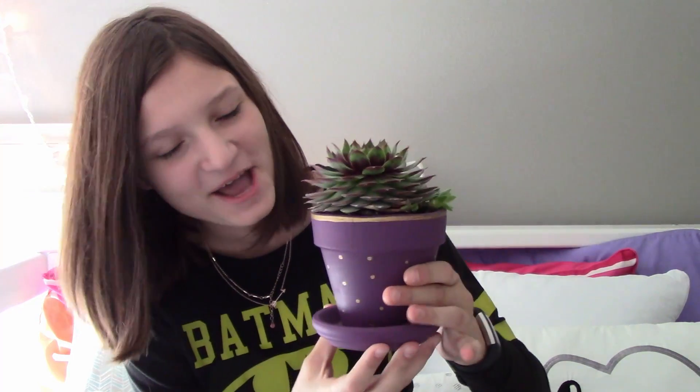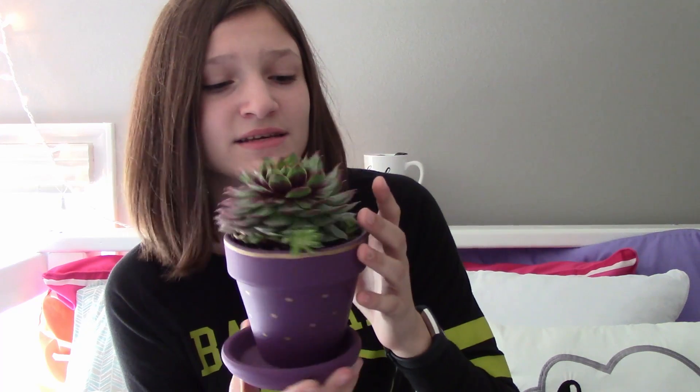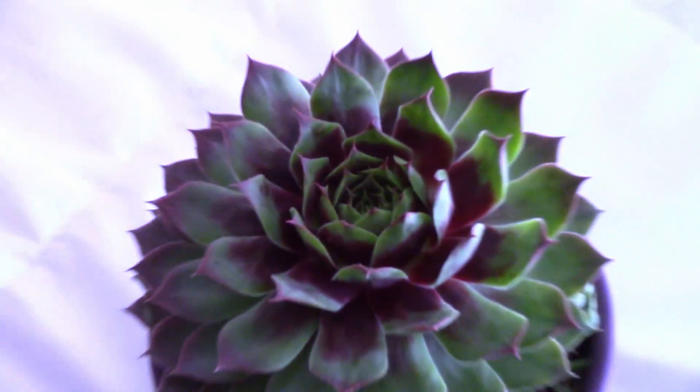I also have a plant friend joining us today and it is awesome. Right here is the plant friend and it's randomly got another flower sticking out of the side of it, because it's growing a flower apparently. And so this is the plant friend.